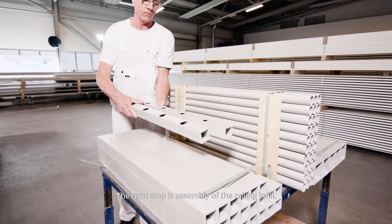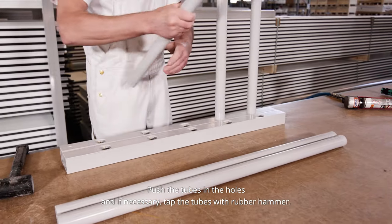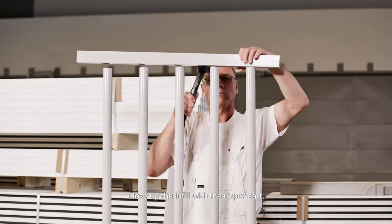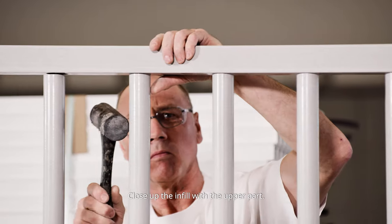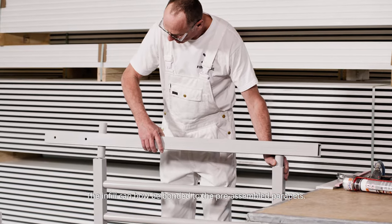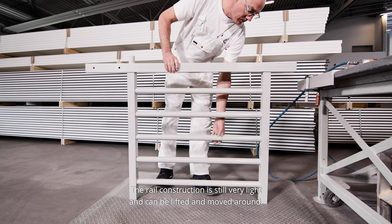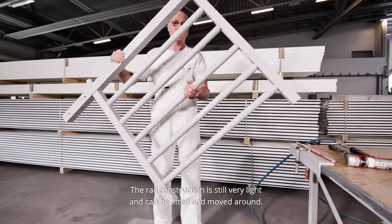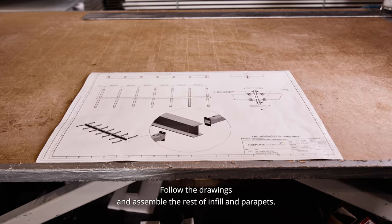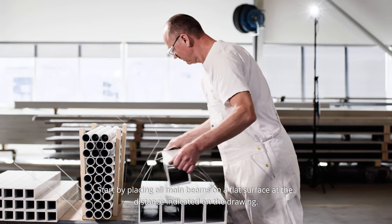The next step is assembly of the railing infill. Start by applying adhesive in the drill holes, push the tubes in the holes and if necessary tap the tubes with the rubber hammer. Close up the infill with the upper part. The infill can now be bonded to the pre-assembled parapets. The rail construction is still very light and can be lifted and moved around. Follow the drawings and assemble the rest of the infill and parapets.